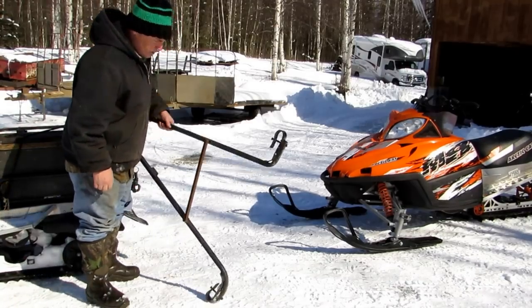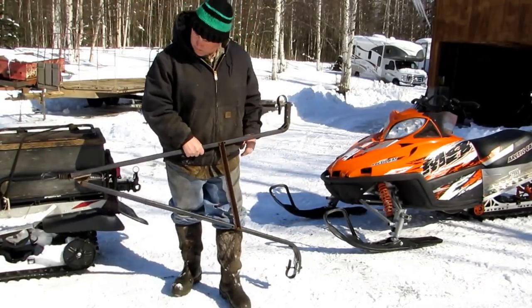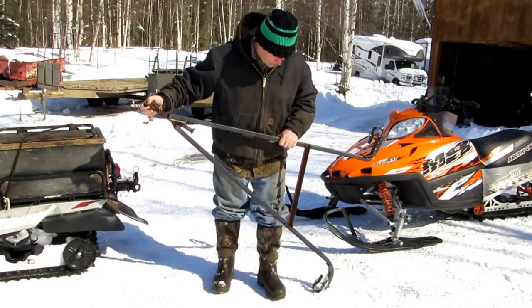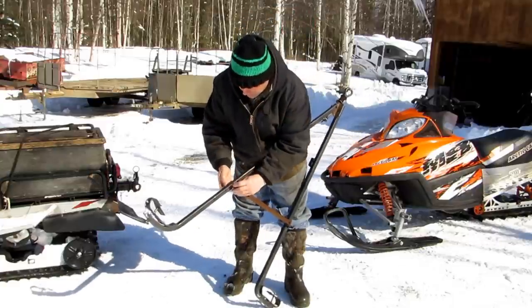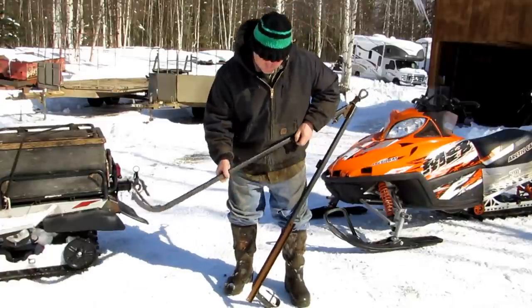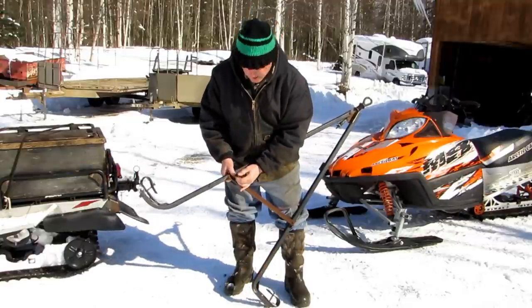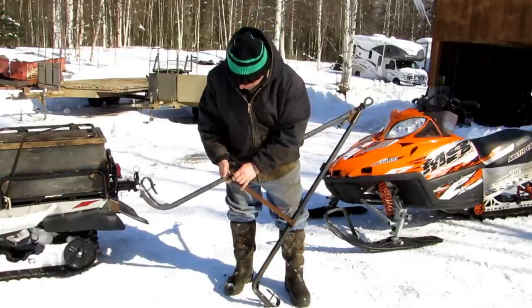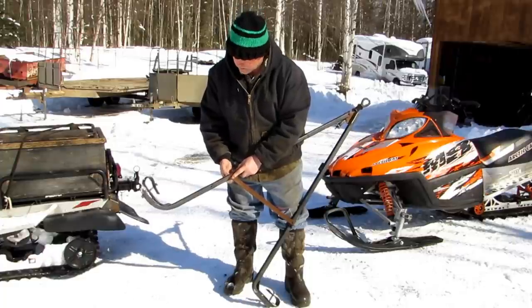Here's the tow bar I use for towing. It's not much — it just has a couple of hoops on it and a pinnel hook hitch up. You can undo this if you have different ski widths on your snow machines, whether you're towing a wide track or a little tundra or something. I usually just leave it in because I only use the one sled, but sometimes I do something else.